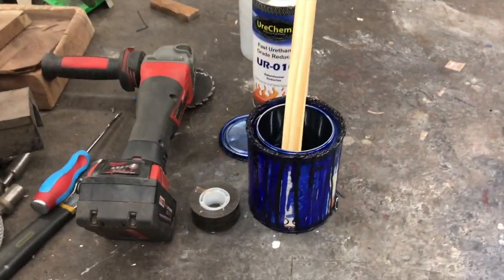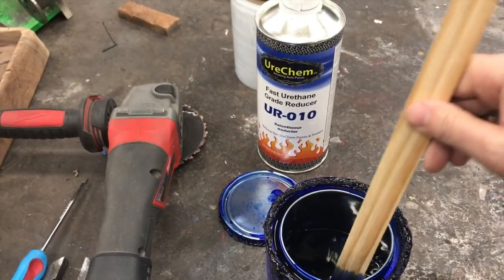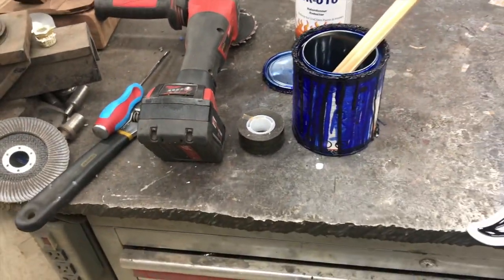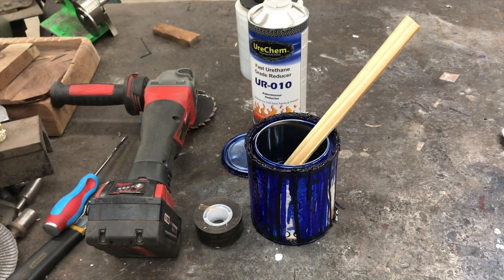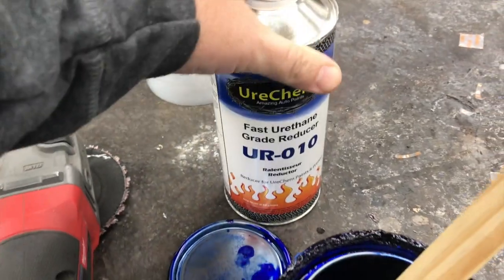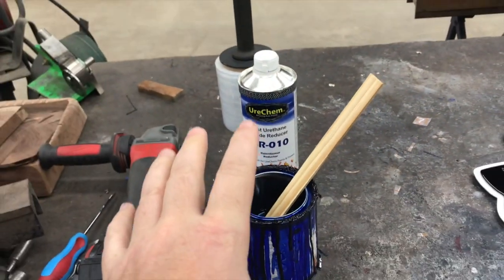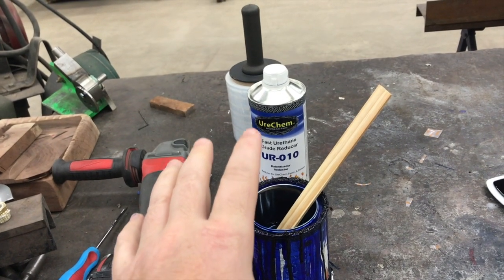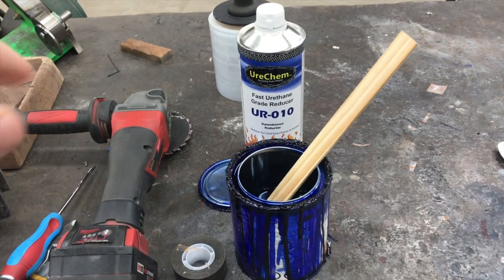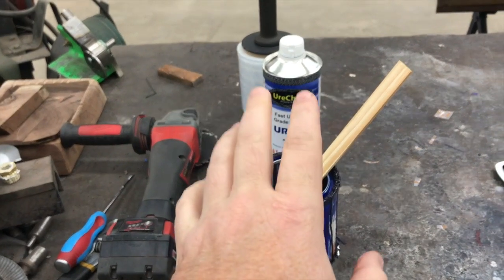Tip number one is your mixing ratio. This is some blue candy that mixes two to one, but I have it mixed really thin. The nice thing about base coats, candies, or any non-catalyzed product is you have ultimate control over how you mix it. When mixing your base or candy, use a fast reducer for cold weather — it will flash off faster. You definitely want to wait plenty long enough on your flash times and make sure your base or candy is completely dry to the touch before putting on the next coat. So tip number one: over-reduce your base coat.